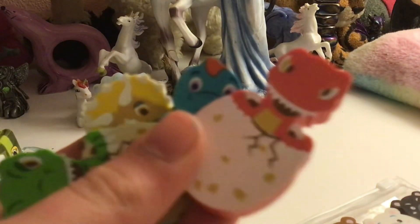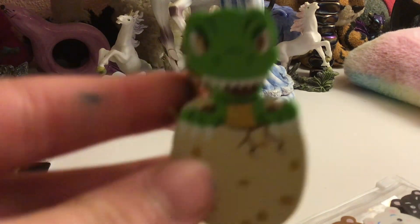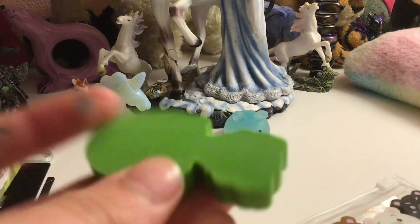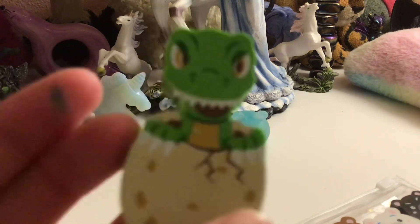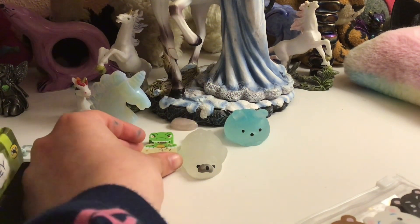Next we have these two rubber packs. This is the first one — dinosaurs. There's a T-Rex there, and I'm showing you the back. Quite cute. I'll rate each pack.